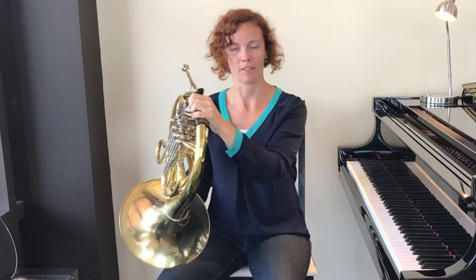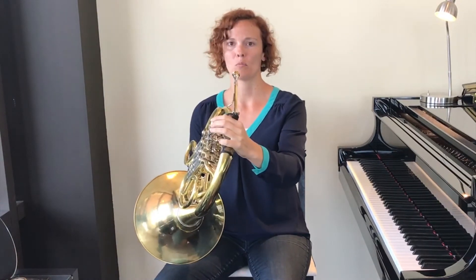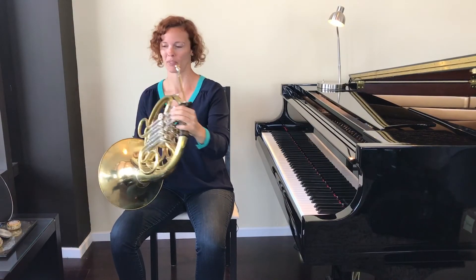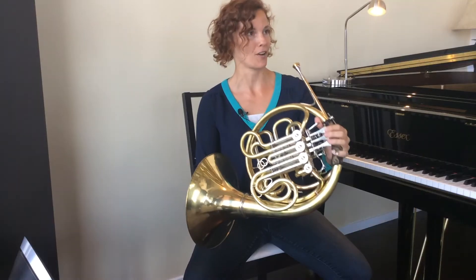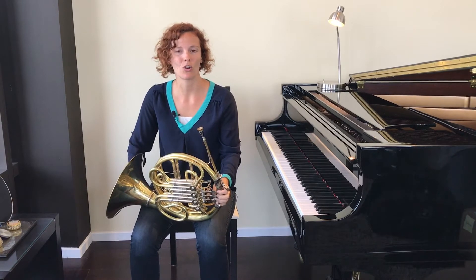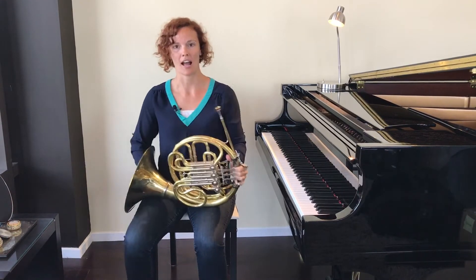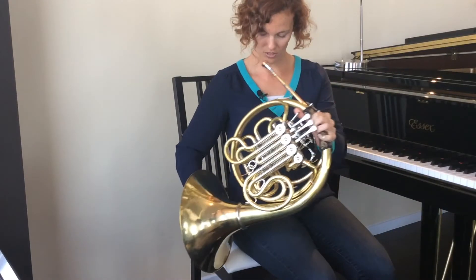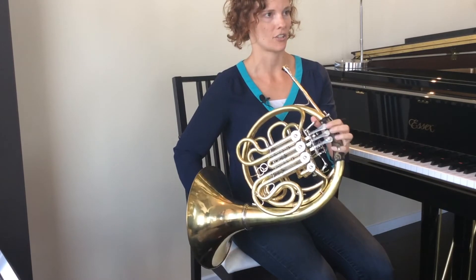If you have the opposite problem — if you are on the shorter side and when you bring the horn up to your face the mouthpiece is too high, maybe on your nose — there are a couple of things you can try. The first and simplest is just to bring your leg even farther over to the side to bring the mouthpiece lower down. If you are still quite short, maybe still in elementary school or haven't had that growth spurt yet, you can sit more to one side of your chair over to the left and have the bell rest on the right side of the chair. That might be what you need for these first few stages while you're learning. Then as soon as you're tall enough, you can bring the instrument back onto your leg.